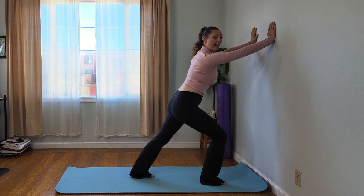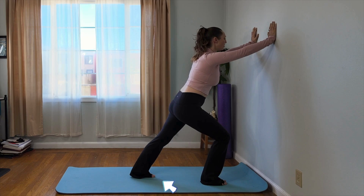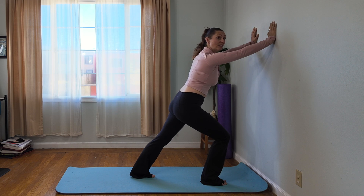You may notice that one side feels tighter than the other. If that's true for you, you want to stretch longer for your tighter side. Again, just really anchoring down into your feet, softening your upper body, gently trying to increase the stretch with each breath. To feel like a good stretch, you do want to make sure that the back foot is aligned with your knee and your hip so that you're not creating uneven tension.